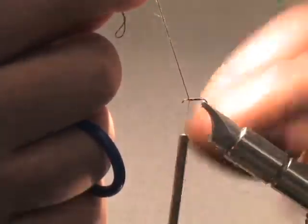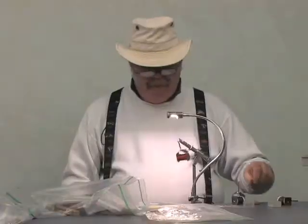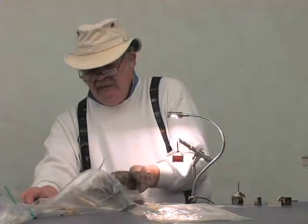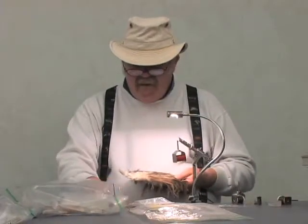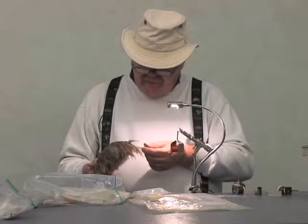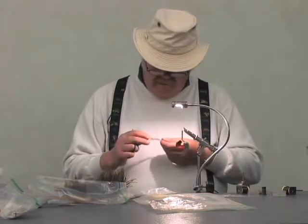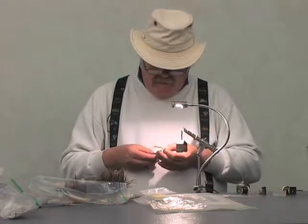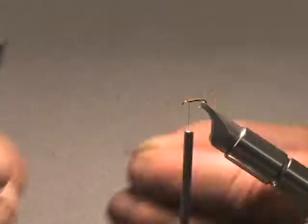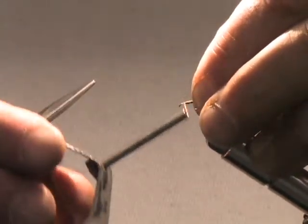I'm going to tie this off. The only part left to do is hackle. I like to use Andalusian, which is hard to get, but if you can't find Andalusian, you use a dun or some kind of a splash. The legs on a crane fly are really long, so you tie the legs on this fly a little longer than you normally would. This is Andalusian. Prepare the feather by cutting off the material I'm not going to use and exposing the stem at the bottom. Using the pinch technique, I'm just going to tie in my feather.